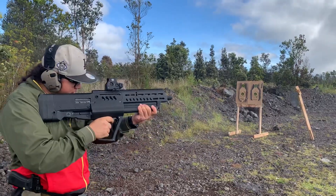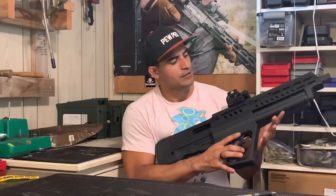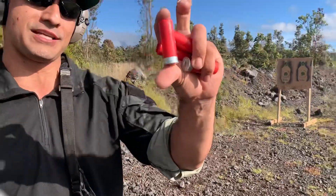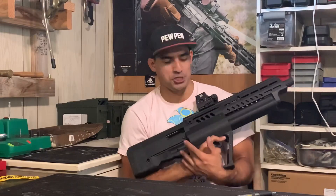This is a 12-gauge shotgun with a 3-inch chamber, meaning you're able to use both 3-inch shells — which are the fun ones — and smaller 2 and 3-quarter inch shells, which are a little bit less fun but just as effective if you're using the right shot.